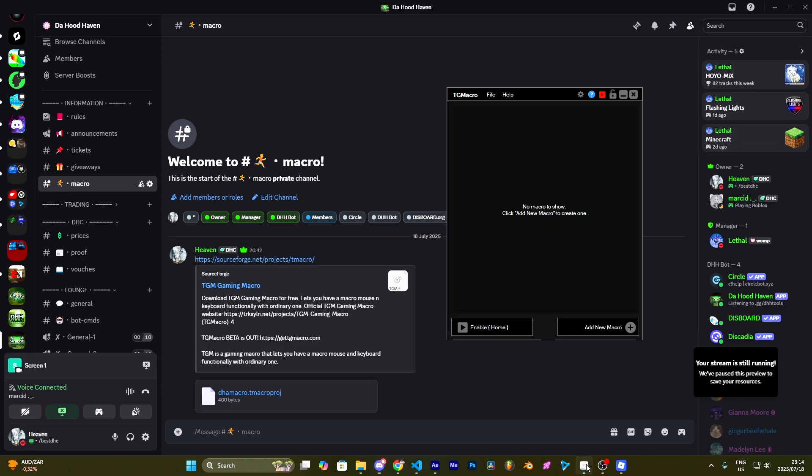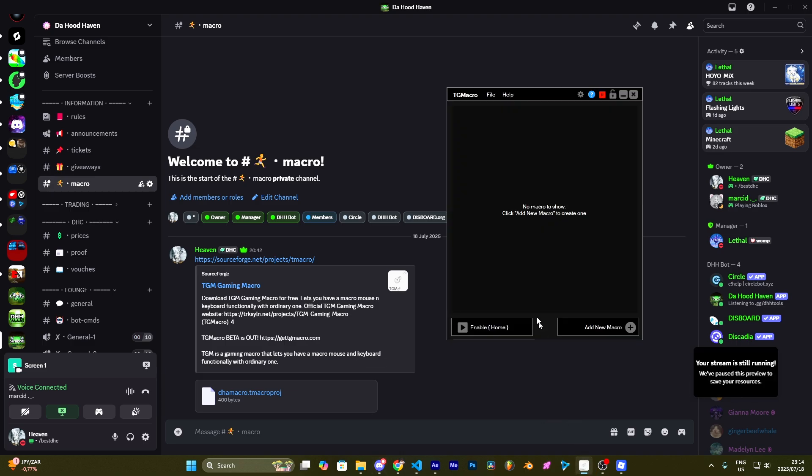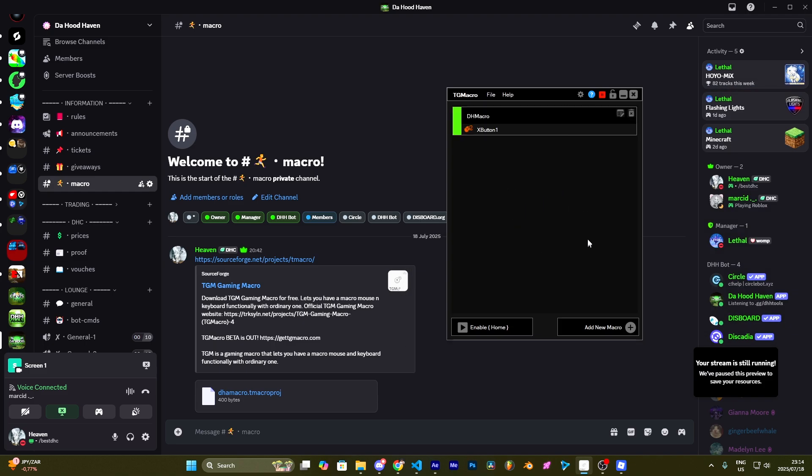Go back to my Discord to get the template. Once you have downloaded the template, go back to TG Macro, press on File, then Load Project. Find the file, double click it, and it will look like this.